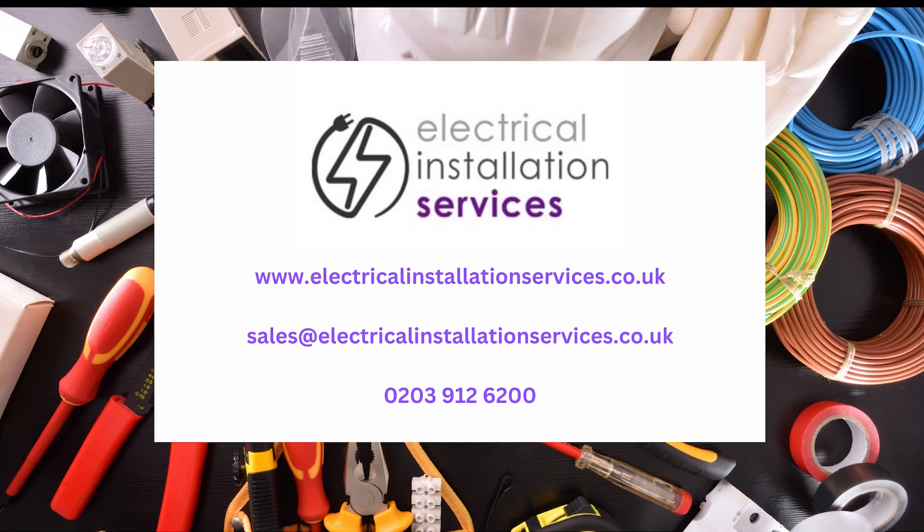For all your electrical, lighting, testing, and associated cabling requirements, contact us for a free survey. We'll see you soon.